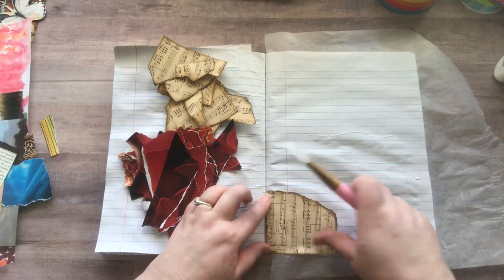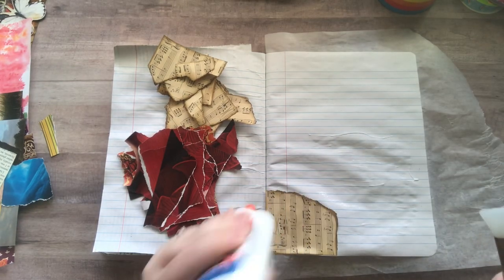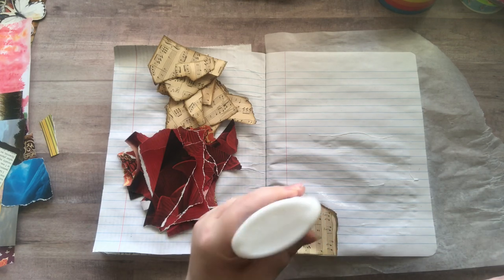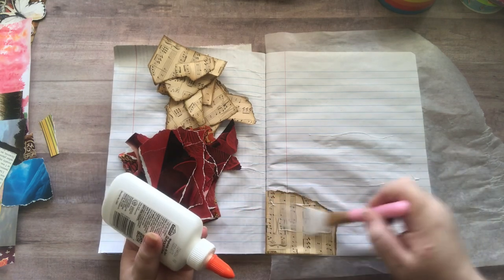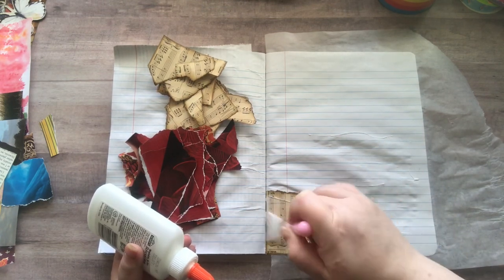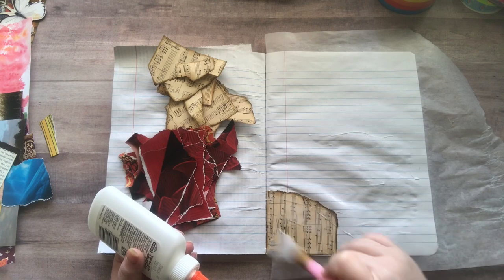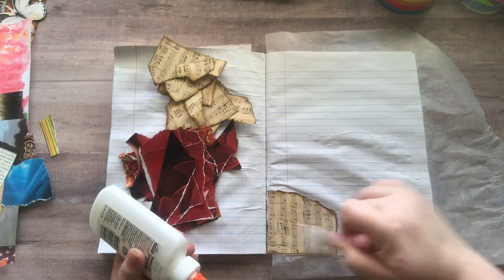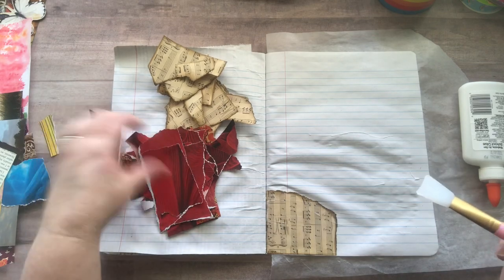Now this — I had some scrapbook paper that I had inked around the edges, and I thought I would add it with this red magazine paper. So this is going to be interesting: I have a scrapbook paper that's kind of on the heavier side combined with magazine paper that's on the thin side, so it's gonna be lumpy and bumpy — but I like it like that, that's fine. I just get my glue right into the crack there and I'm just having so much fun with this.